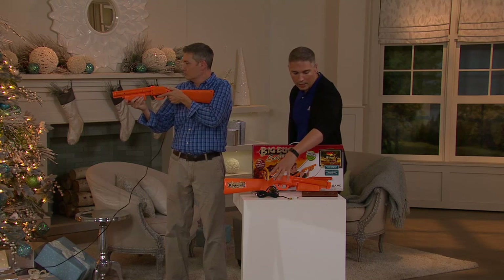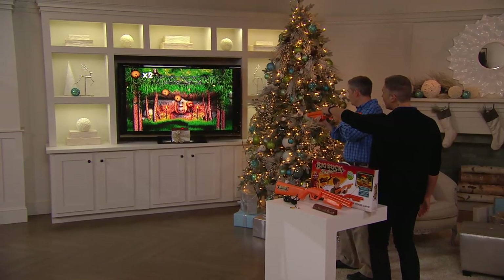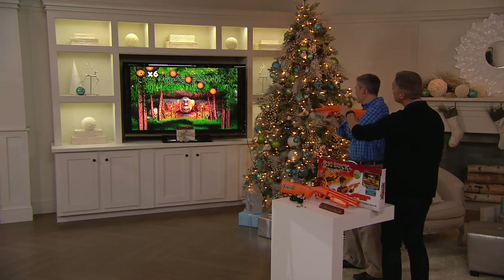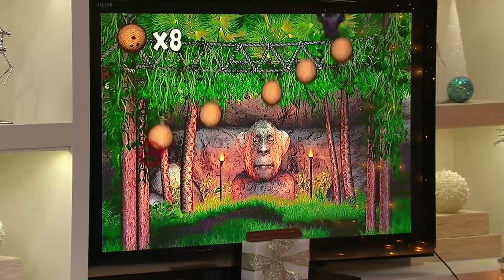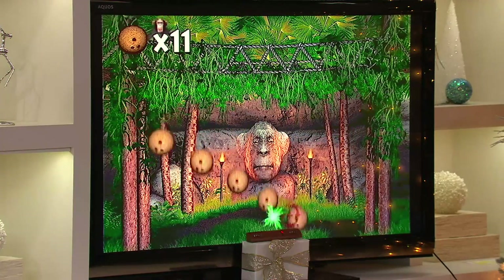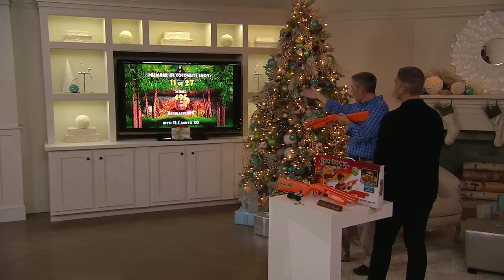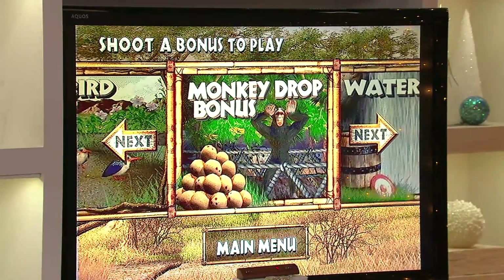Everything you see here is all you need for the game — you get the plug-and-play gun controller and also the sensor. The colors are cool, it's got great reactivity. As I'm playing, this is where the monkeys are dropping the coconuts. It gets more complex as it goes, and it tells you how you're doing and how you're scoring — you can see your accuracy there.